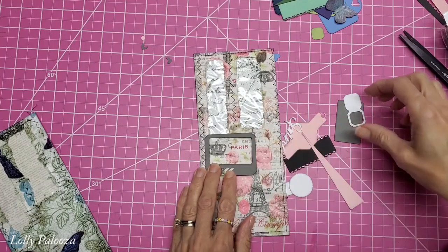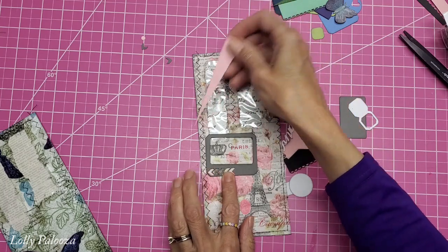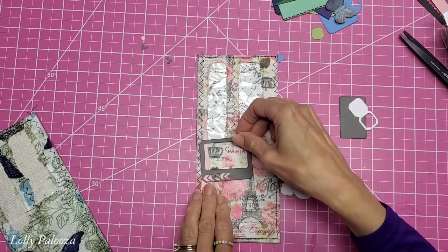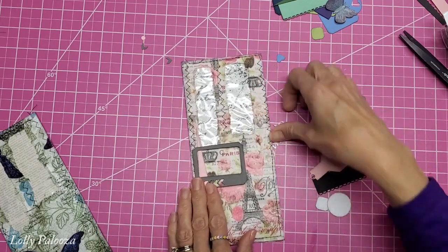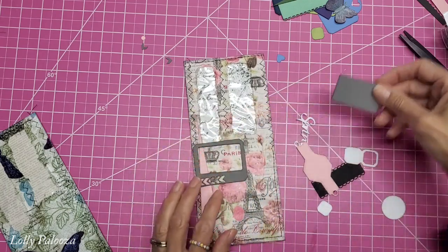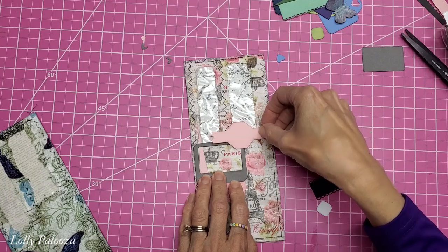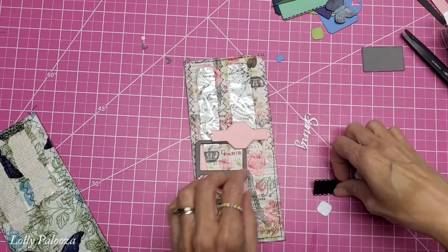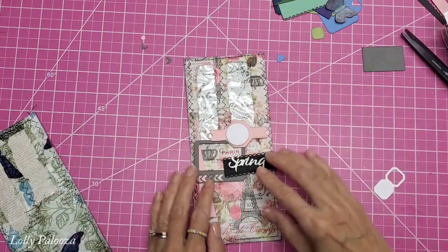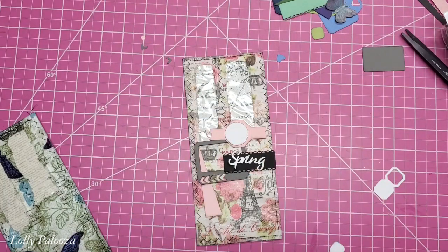I want to keep the word 'Paris' in the design and see what I can come up with without interfering with the Eiffel Tower. I've distressed all my edges with distress ink. I'm spreading things out because I'm trying to save that word 'Paris' — maybe it could even come up and partially cover one of the windows. Then I'll glue it all together.